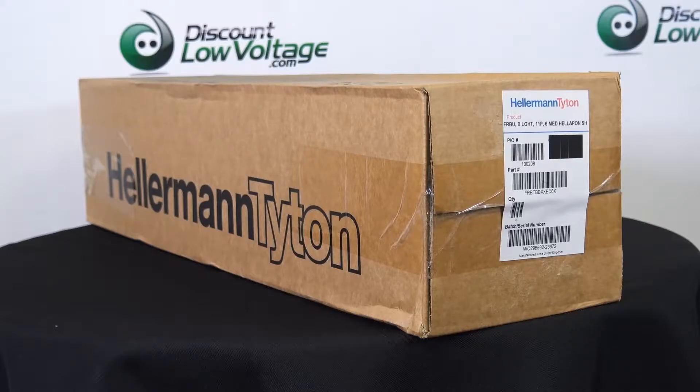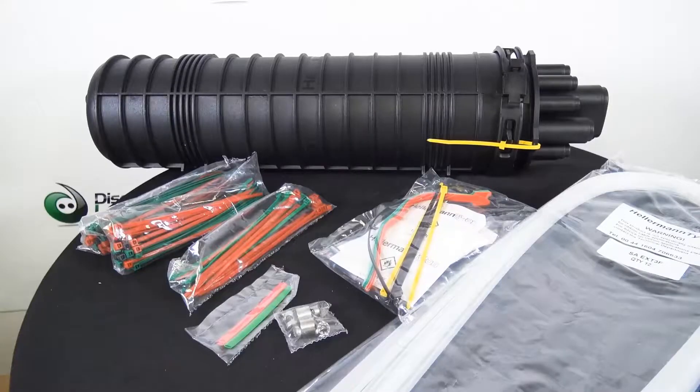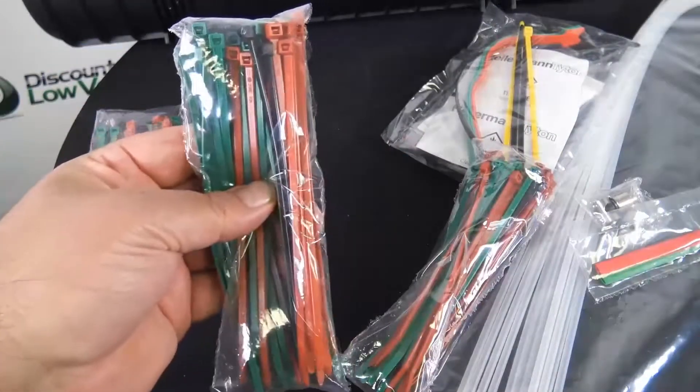Today we're looking at Hellerman Titan part number FRBTBBXXEC6X. This is part of their broadband connectivity products. This is the FRBU, the 11-port closure.